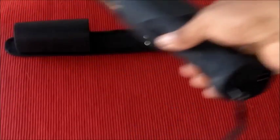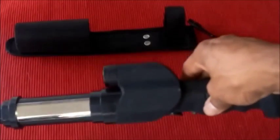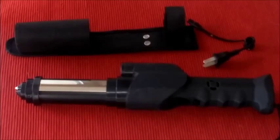You charge it by simply plugging in the cord right there into the back and just plug it in. After you give it a full charge of about 8 hours when you initially get it, from that point on, as with all the different stun guns, you simply need to give it an hour or two bump charge every month to keep it at top charge, depending on how you use it.